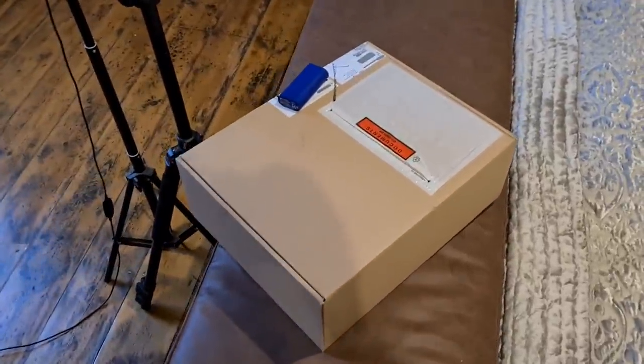Look guys, what's this? What's this? It just arrived. I can't wait to unpack it.